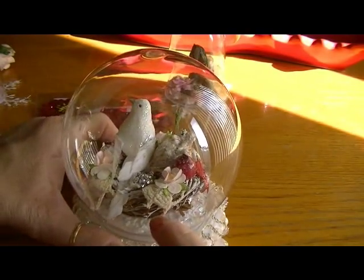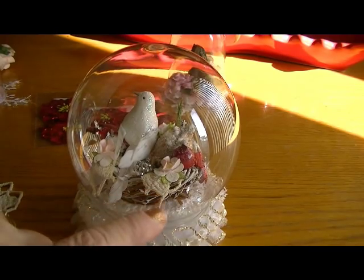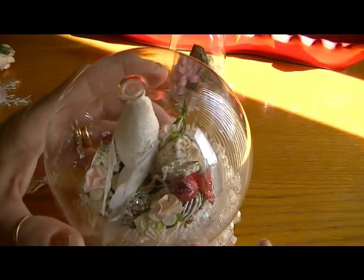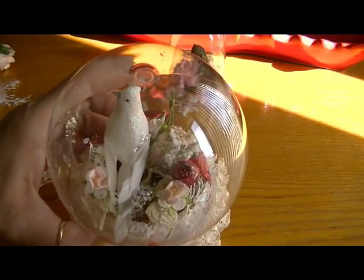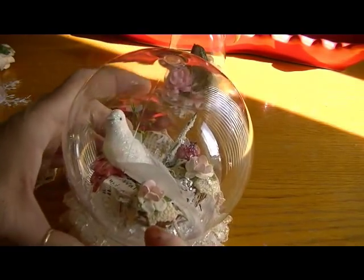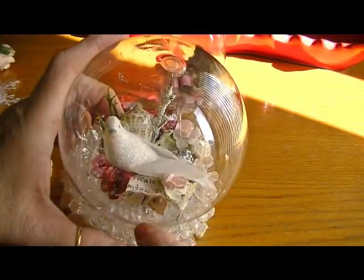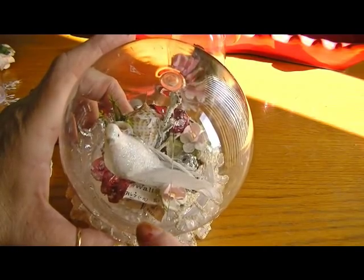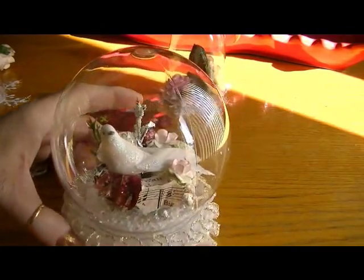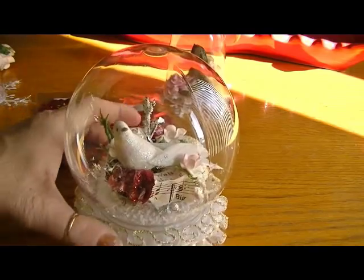I took one of these doilies, cut it in half, and laid it so it's dripping over the side. I added that little rhinestone-looking bead. Another piece of the doily and another cherry blossom, then I took a piece of music paper and distressed it with the red Tim Holtz ink — I forget what it's called — and just laid it over the side. Another couple of the poinsettia petals. I just thought it came out really cute.